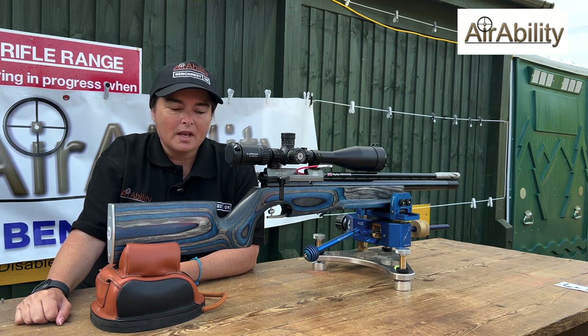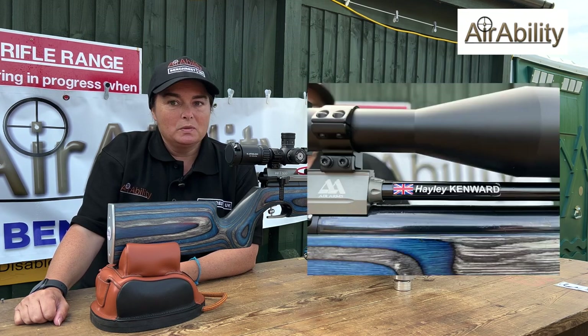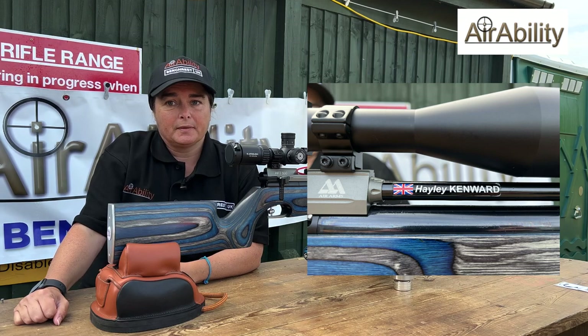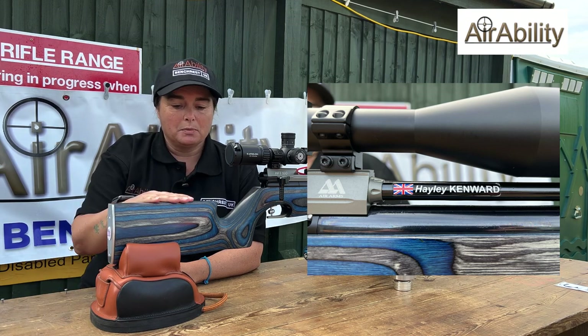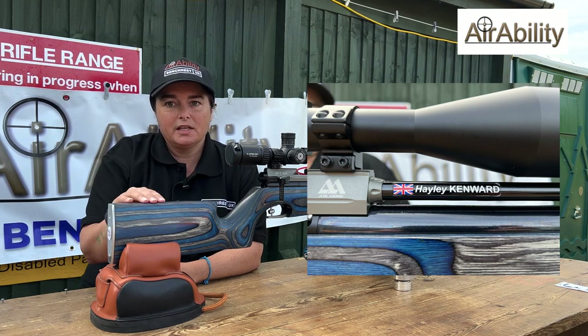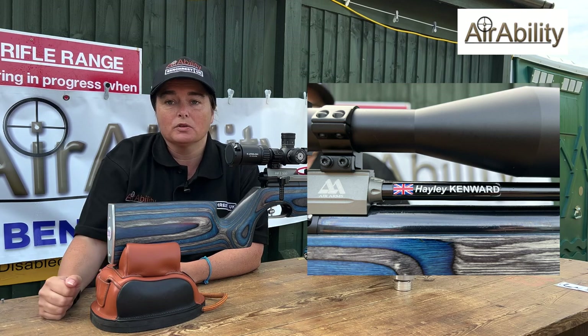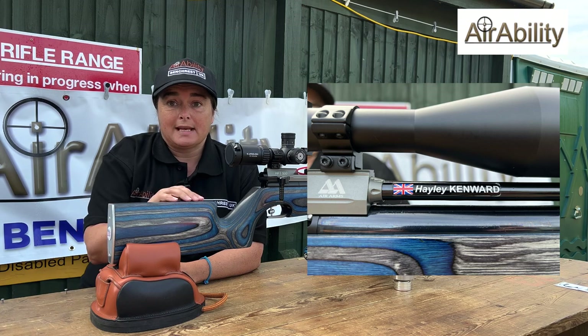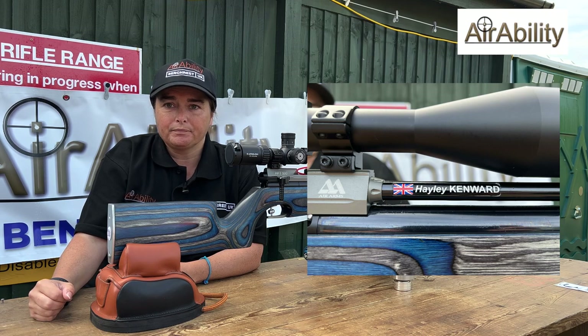So your rifle — the actual action — is it standard from the box? It is and it isn't. I actually had to have it tuned down. So other than the tuning of the action, is there any other alteration you've made? The only alteration I've made is — as you can probably see — it's not a standard HFT stock, so I've had a custom bench rest stock made for it. Who made that? That was Mark Sanderson Gun Stocks.